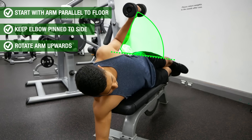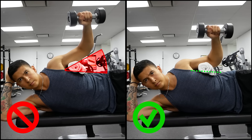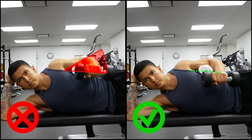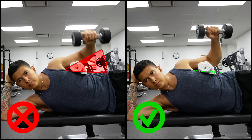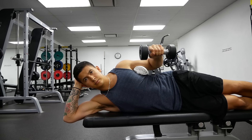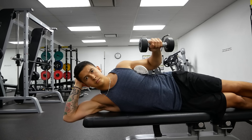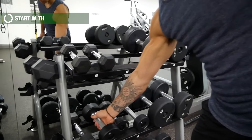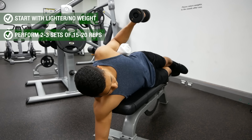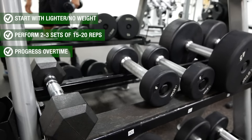Start with your arm parallel to the floor, and then while keeping your elbow pinned to your side, slowly externally rotate outwards by pulling your hand up towards the ceiling, then return back down to parallel and repeat. Focus on avoiding letting the elbow drift up off your side as you raise the weight, as this will start involving more of the deltoids — instead keep the elbow locked in place against the towel at your side. If you struggle or feel pain at the very top position, start with partial reps in a pain-free zone and progressively increase the range of motion. I'd suggest starting with lighter weight or even no weight for two to three sets of 15 to 20 reps each side.